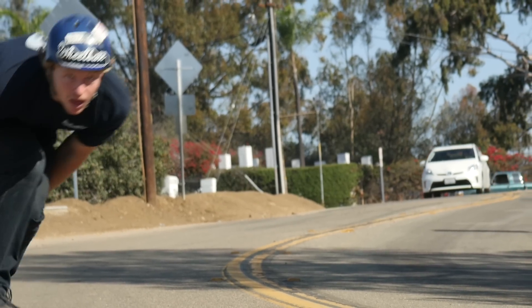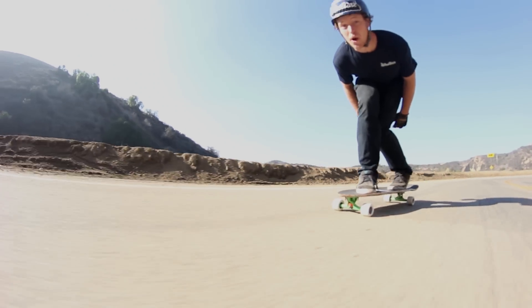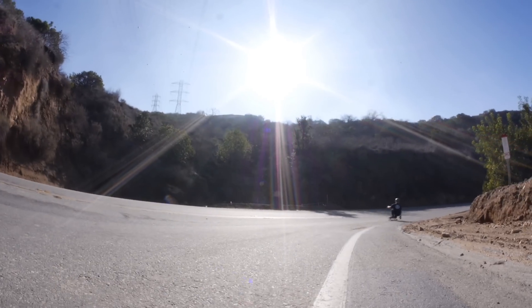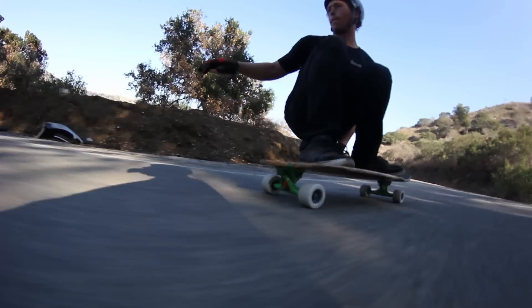For our testing of this wheel we took it out and got pitted on some local asphalt barrels. This Liam Morgan downhill wheel is ideal for lightweight riders, chundry pavement, or any ripper looking for predictable slides and grip.